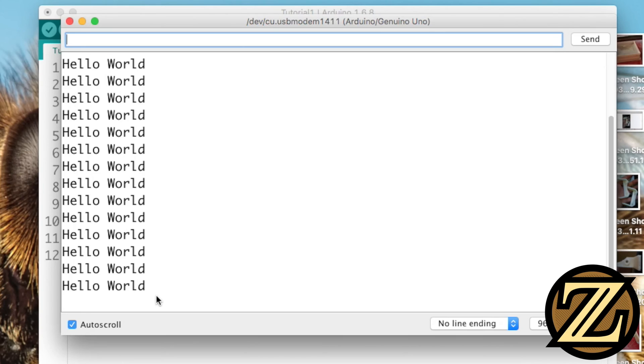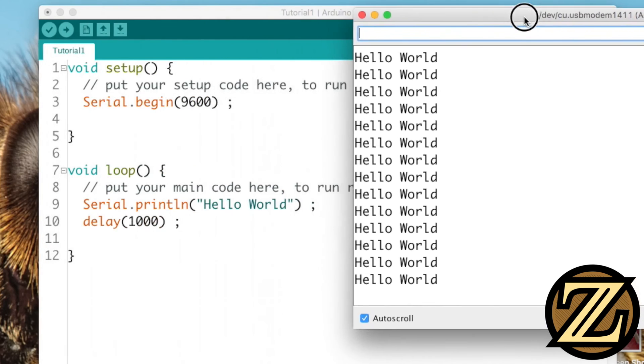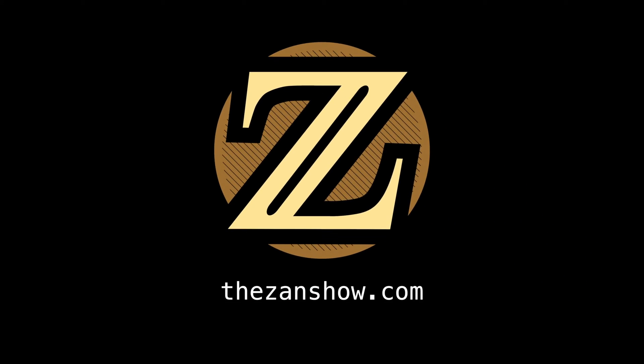So there you have it — how to upload your very first program to an Arduino Uno. For more tutorials like this, visit thezanshow.com.